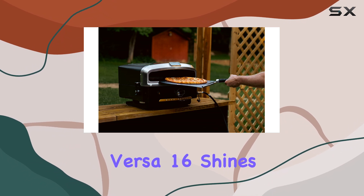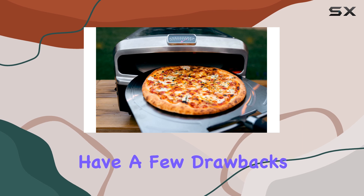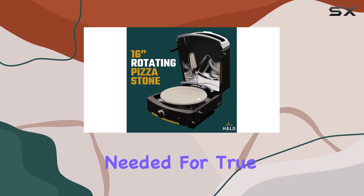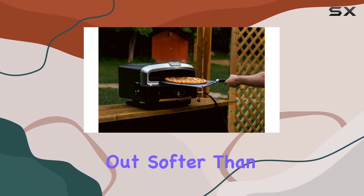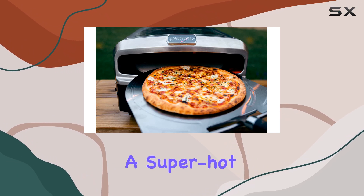While the Halo vs. 16 shines when it comes to New York-style pizza, it does have a few drawbacks when it comes to temperature. With a maximum temperature of around 800 degrees Fahrenheit, it doesn't quite reach the scorching temperatures needed for true Neapolitan-style pizza. As a result, your Neapolitan pies might come out softer than traditional ones, lacking that delicious char that only a super-hot oven can provide.